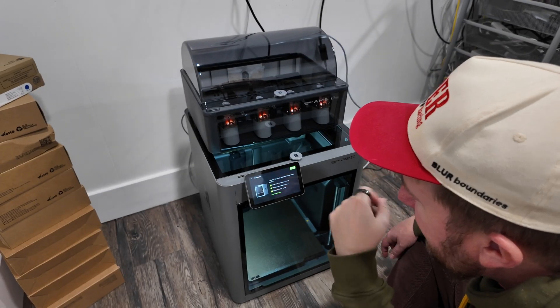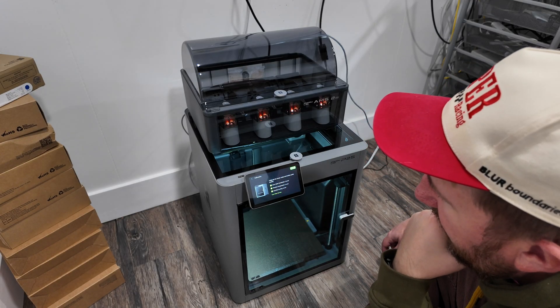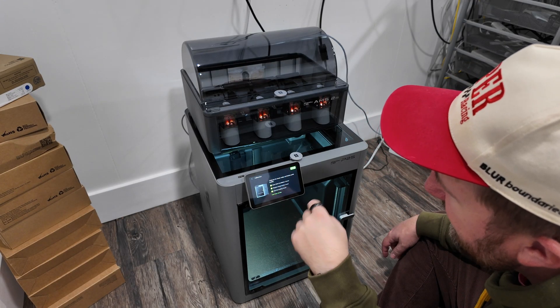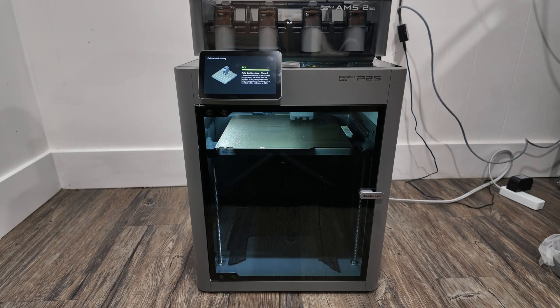Calibrate for lower noise and better print quality. This looks like it takes about a half hour — 26 minutes. Although I calibrated it while it was sitting on the floor, I decided to recalibrate it after my printer stand arrived.